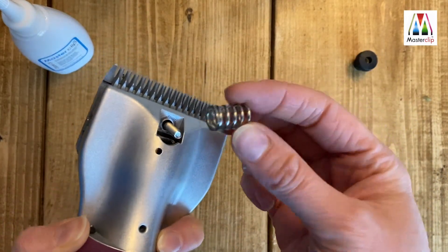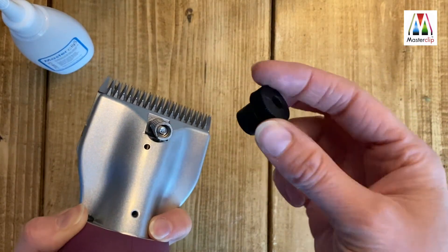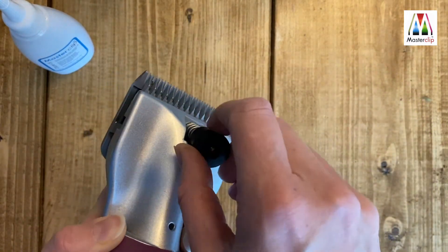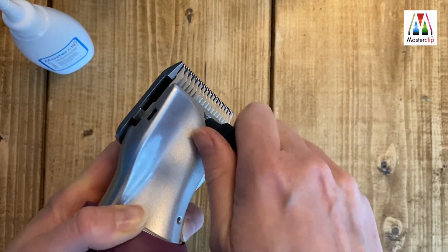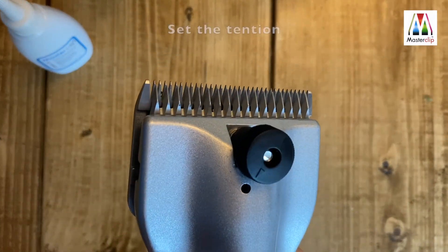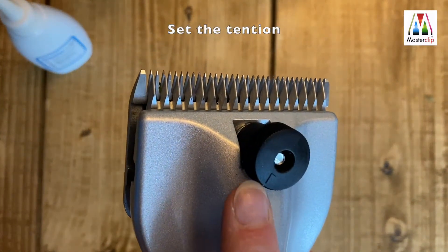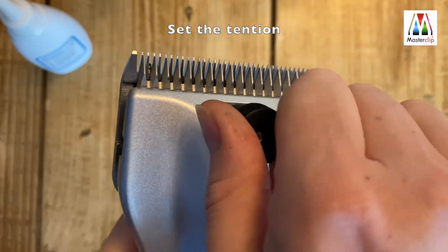Place the tension spring over the bolt and then the tension screw and turn clockwise until it will no longer turn. To set the tension, use the arrow on the tension screw as a guide and turn the screw back for three full turns.